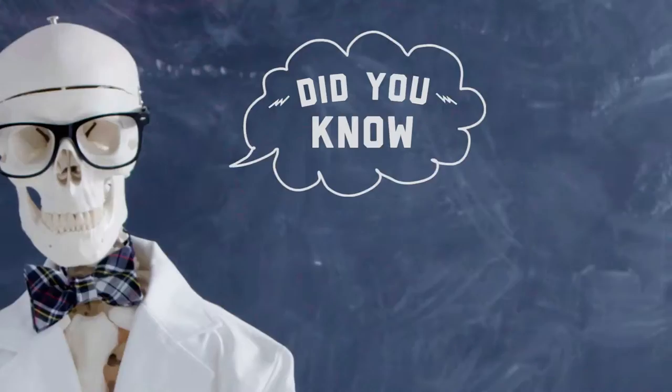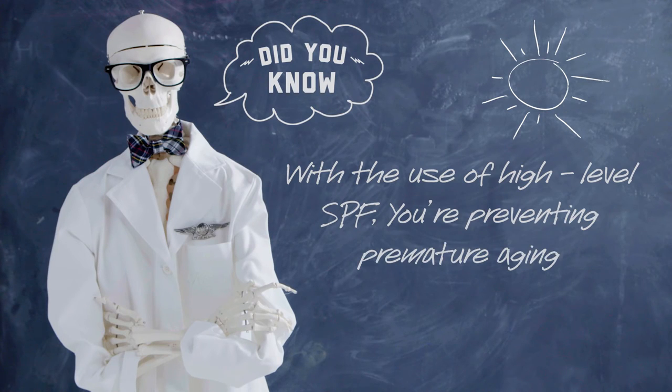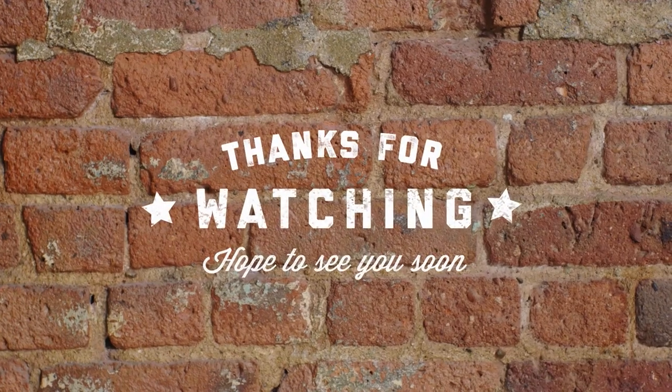Did you know? With the use of high-level SPF, you're preventing premature aging. In fact, this KCR is actually 87. Just kidding.